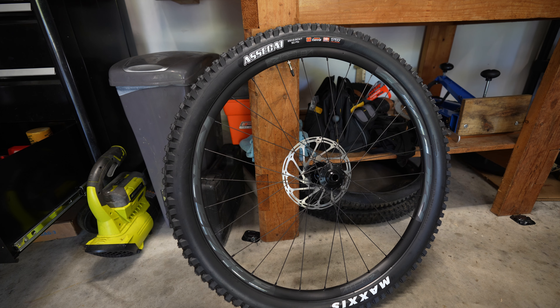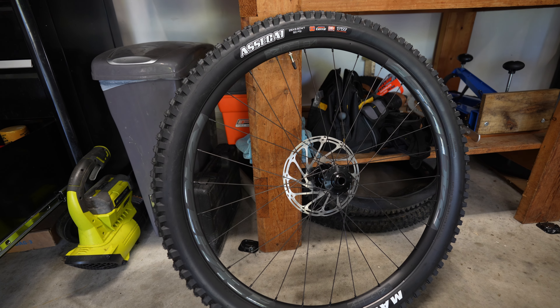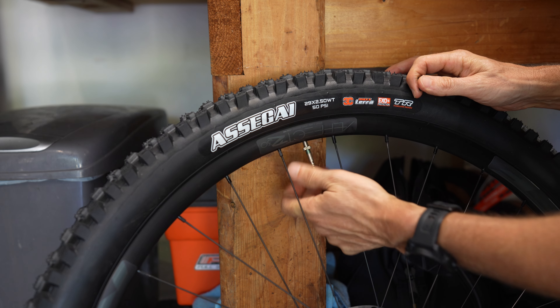This video is going to be really straightforward and simple — how to take a stock tire, pull out the tubes, put in new valve stems, put in the sealant, and get you up and riding quickly. This tire on the mountain bike I just got has tubes inside, so I'm going to show you how to pull those tubes out first and then we'll make the conversion.